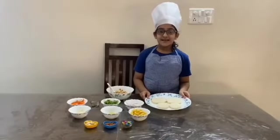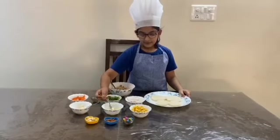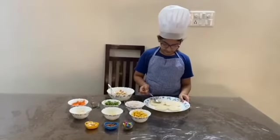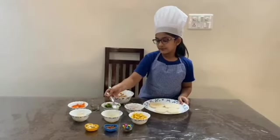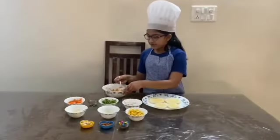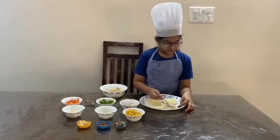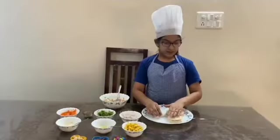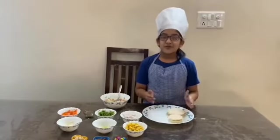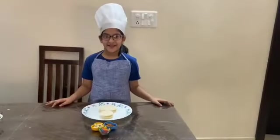Then take the bread slices and gently apply oil. Put the mixture on the bread slice. Now our sandwich is ready. The yummy mayo sandwich is now ready.